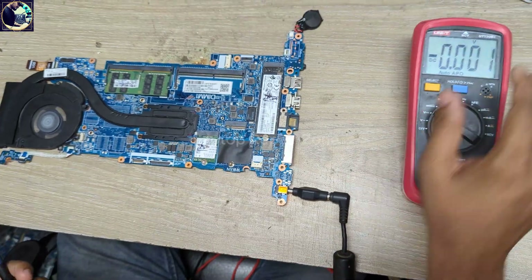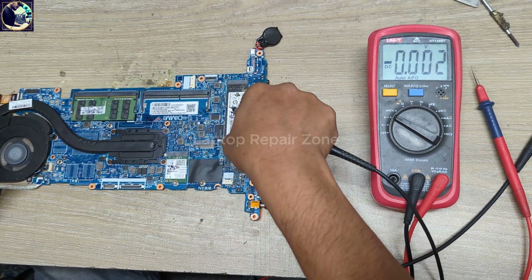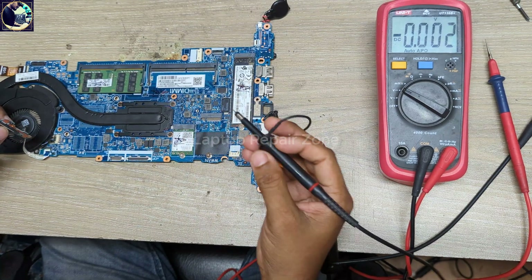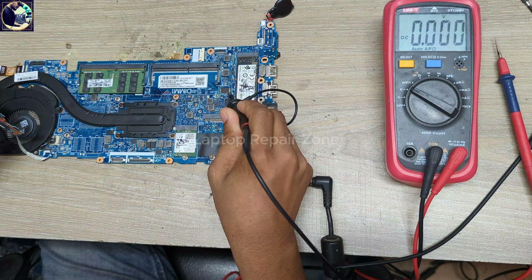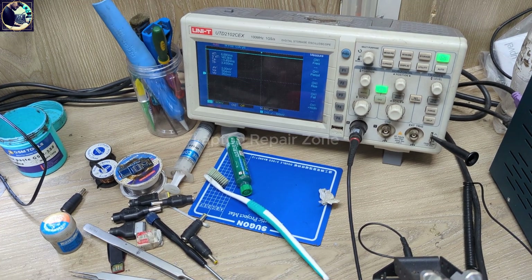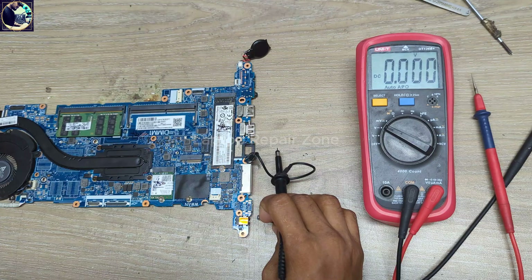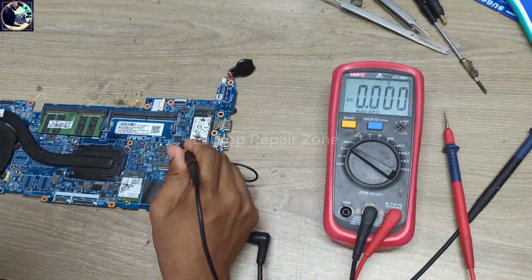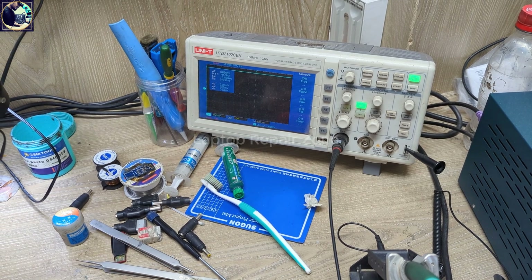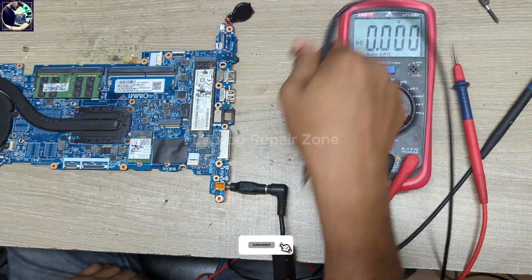Now I will check the 32 MB BIOS chip with my oscilloscope. Let me disconnect and plug in again. First I'll check pin number one — chip select — and turn on. As you can see, there is no frequency, no data on my oscilloscope screen. I disconnect again and plug in, then check pin number two. As you can see, pin number two is also a straight line — no frequency, no variation, no data signal.